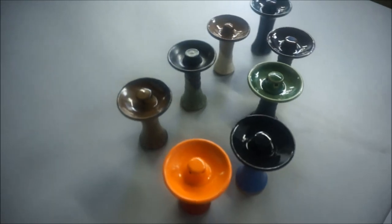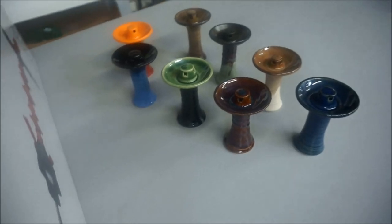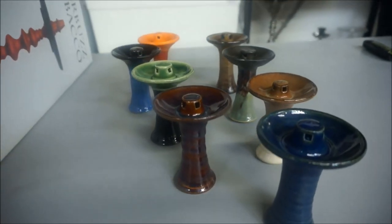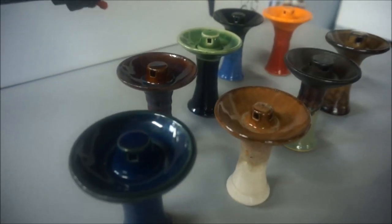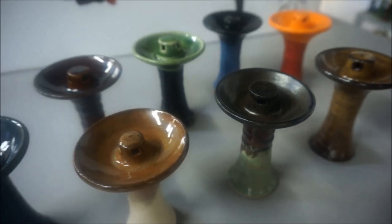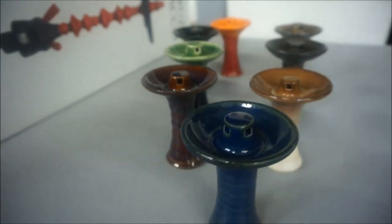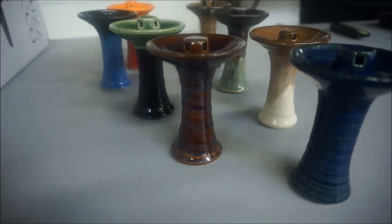I'm gonna have to pause and come back, so this will be a two-parter — a little bit more up close for you. These are called the flying saucer bowl. Nice new colors, new design. It's not a huge difference but it's just an improvement.